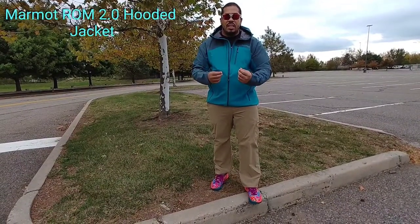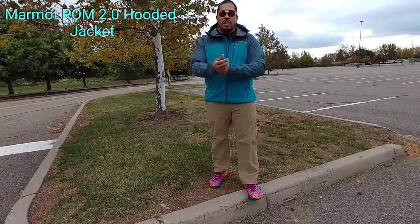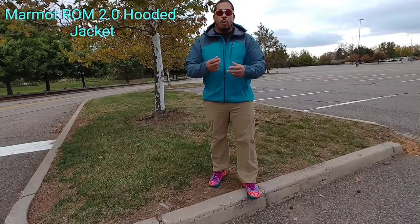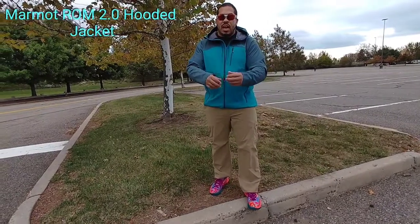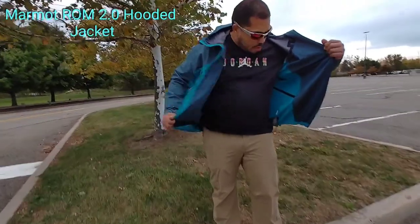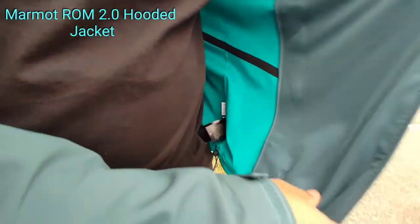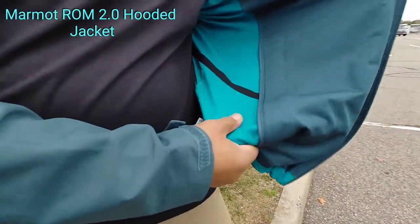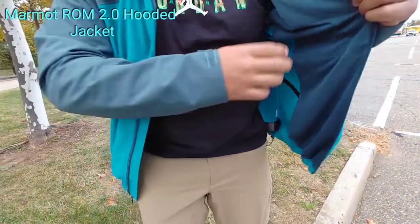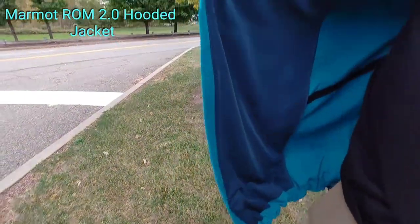It feels softer and more comfortable on your skin. The lining on the inside isn't as thick. If you're familiar with past ROM jackets, the gray liner on the inside was a little thicker. Although it was porous and breathable, this fabric is not as heavy and not as bulky. If we unzip it and take a look on the inside, you can see the fabric is not that same thick fabric, and it has a high quality look and feel.